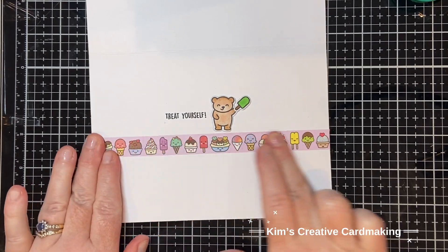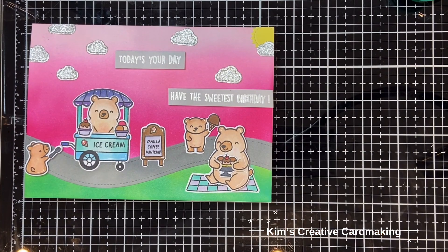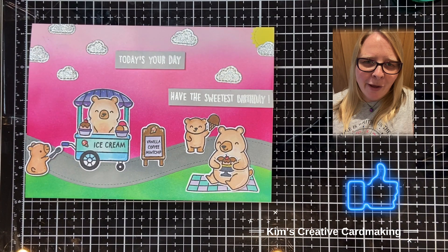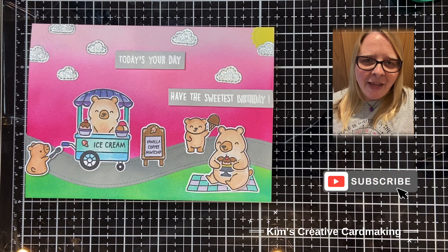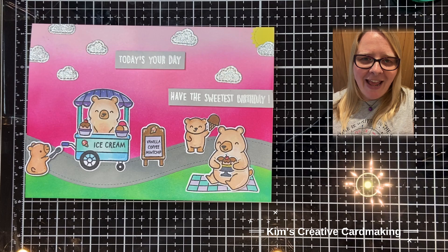And now you can see the finished teddy bear picnic summer card! Thanks for watching and I hope you found this video inspiring. If you haven't already, please subscribe so that you're notified whenever I post a new video - have a crafty day!